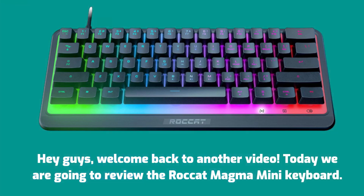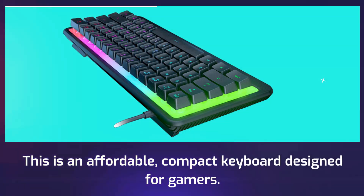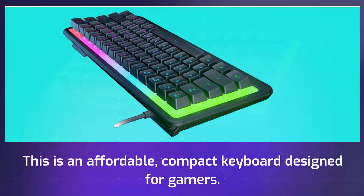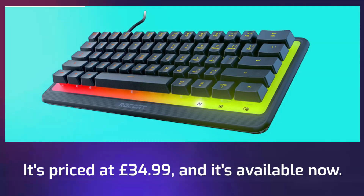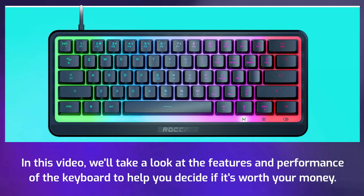Hey guys, welcome back to another video. Today we are going to review the Rocket Magma Mini keyboard. It's priced at £34.99, and it's available now. In this video, we'll take a look at the features and performance of the keyboard to help you decide if it's worth your money.